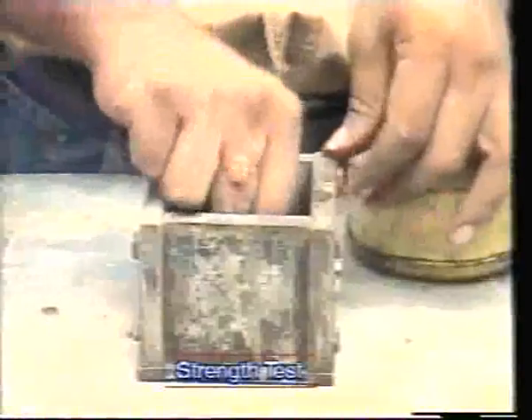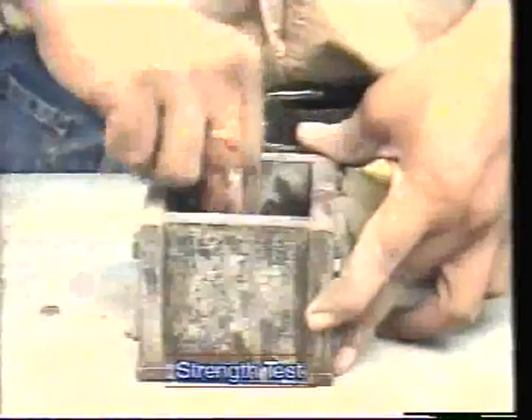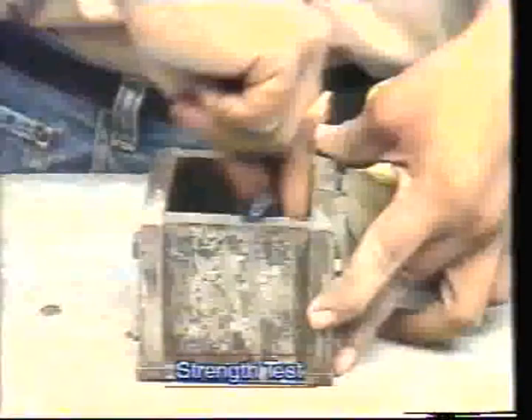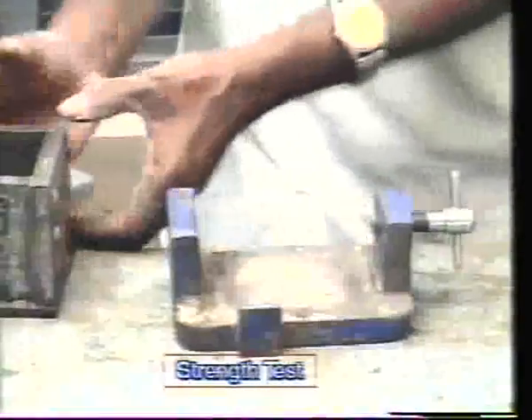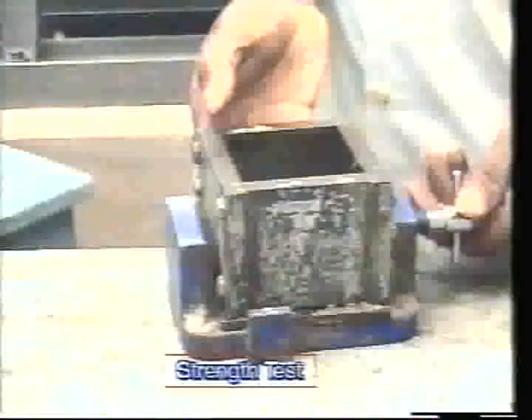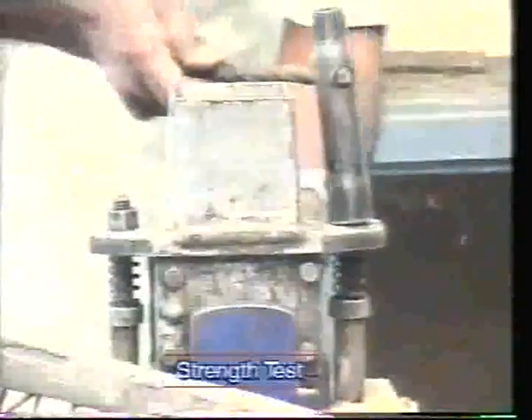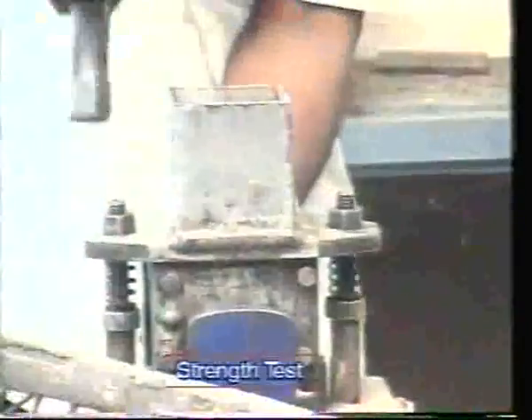Now let us see the procedure of this strength test. A thin film of petroleum jelly is applied to the contact surfaces of the bottom of the mold and its base to avoid water escaping during vibration. After applying the petroleum jelly, fix the mold in the vise and place the assembled mold on the table of the vibration machine along with the vise, and hold it in position by means of suitable clamps.